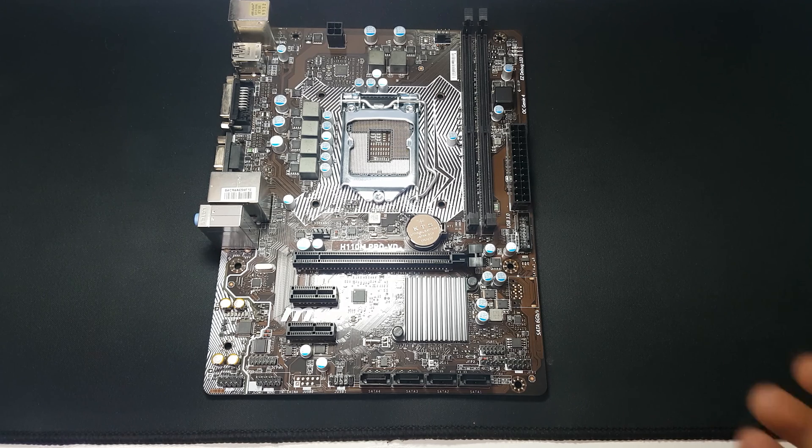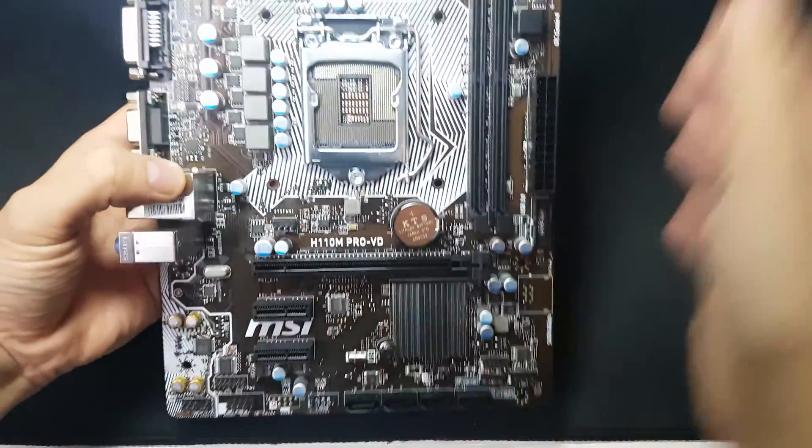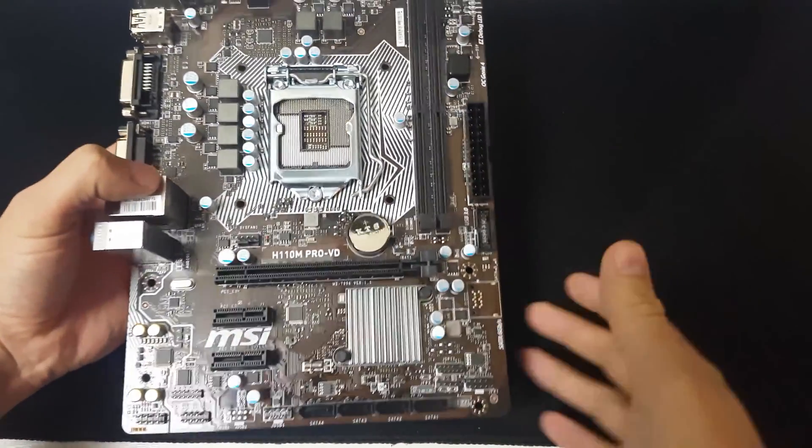This motherboard supports Intel 6th generation Skylake processors, but there has also been a BIOS update so it can support the upcoming Kaby Lake processors as well, although you'll probably need to have a Skylake processor in it first. I'm just going to turn this light down because it's causing a bit of glare.